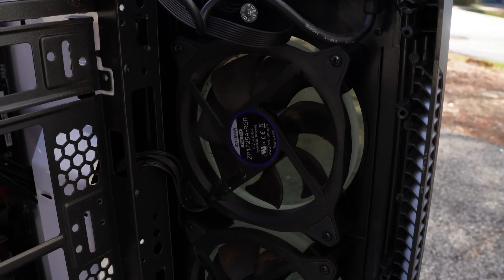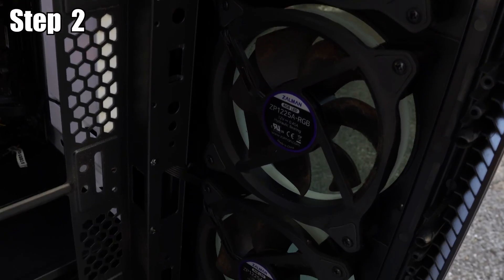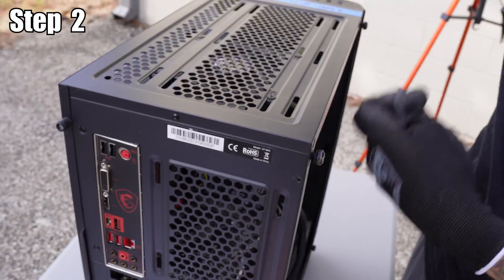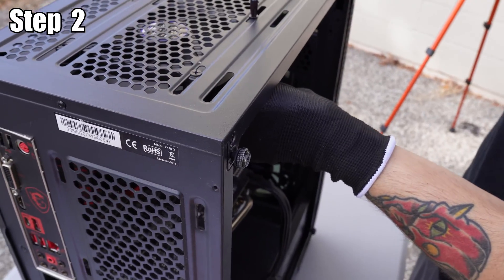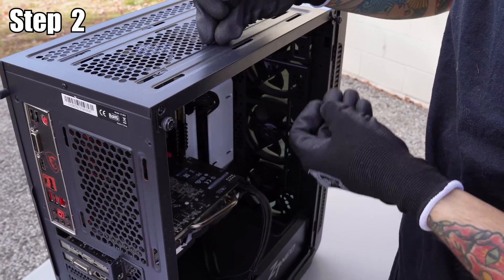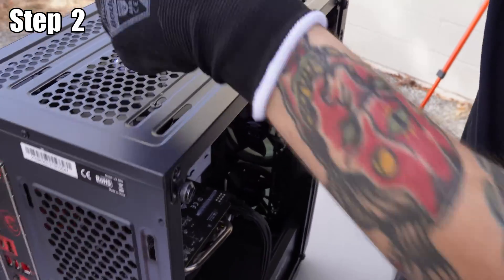For step two, we are going to clean the fans. These fans definitely need a good cleaning. The first thing we're going to have to do is unscrew all of the fans. This makes it easier to get behind the fan and clean all the buildup that you can't usually see when it's installed.